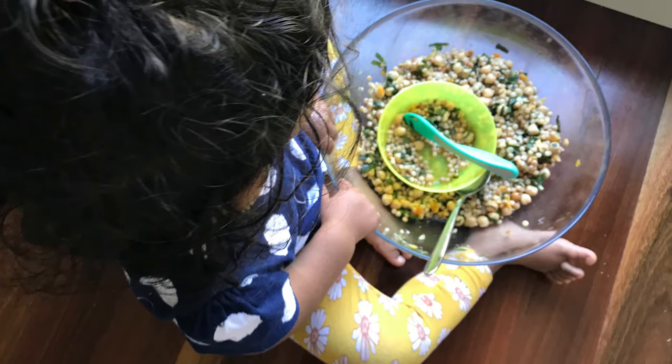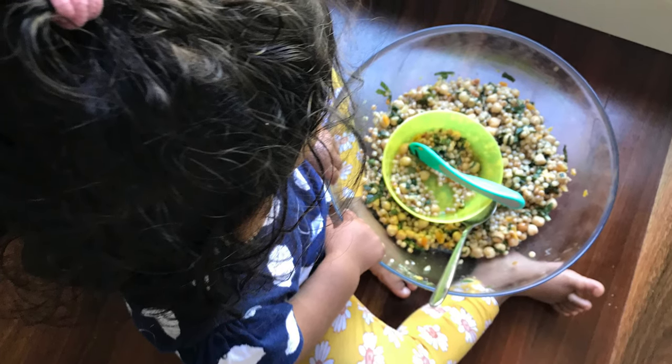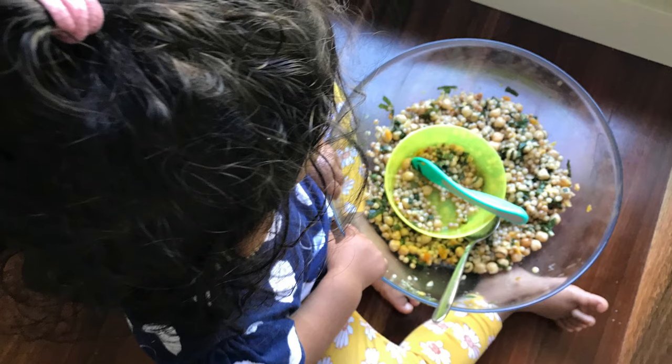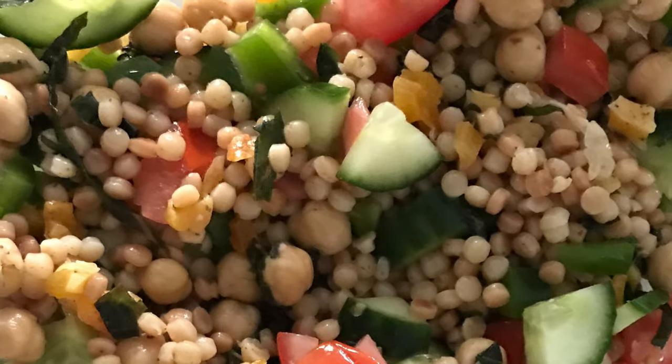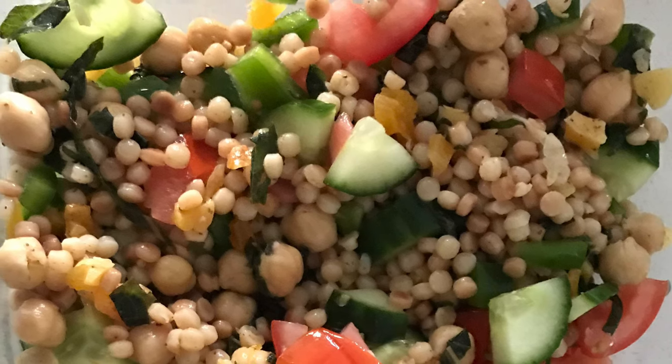My daughter enjoys this salad just as it is. I like adding in a few extra ingredients for myself — I like it with some tomato, capsicum, and cucumber. Let me know in the comments below what you would add to this salad.